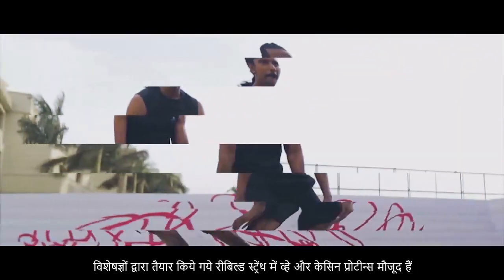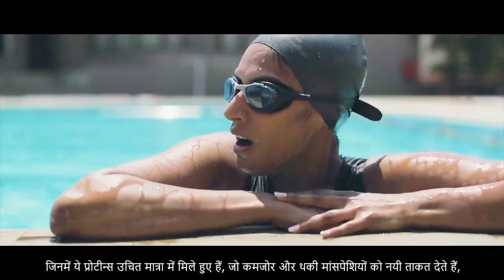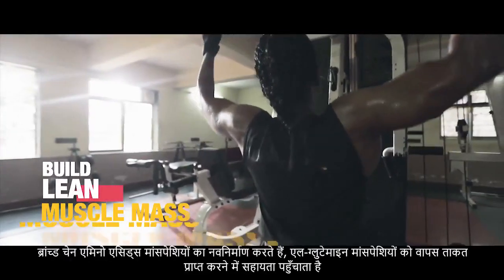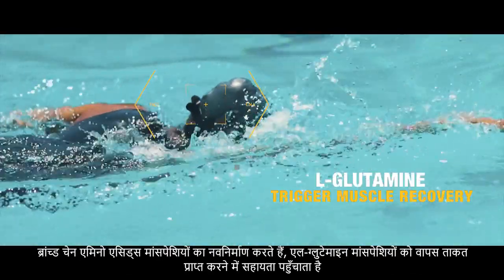Formulated by experts, Rebuild Strength contains whey and casein proteins. A perfect blend of these proteins helps support and build lean muscle mass. Branched-chain amino acids to rebuild muscle. L-glutamine to trigger muscle recovery.